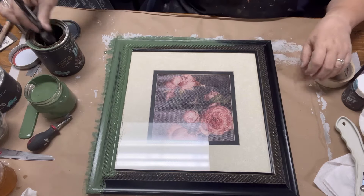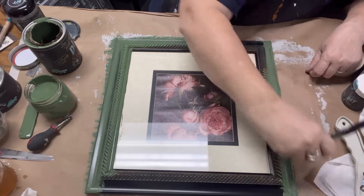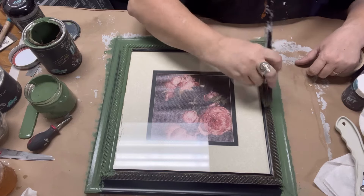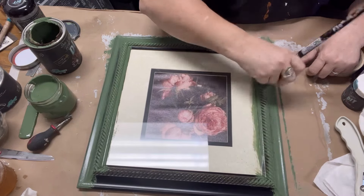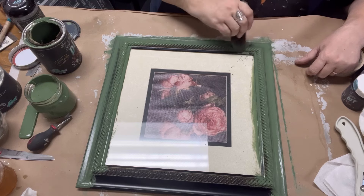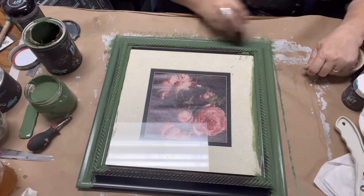To paint this frame, I'm using the color Aviary by DIY paint. Again, it's a clay-based paint — no smells, not stinky, easy to work with, and super easy to clean off the glass. It's the perfect paint for these projects. I'm giving this two coats, this time using a Klingon brush, which we also sell at VintageBeadDesign.com — links in the description below.